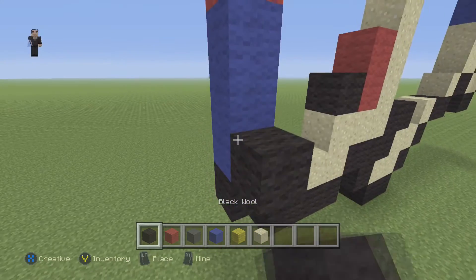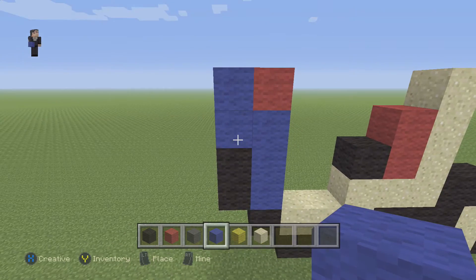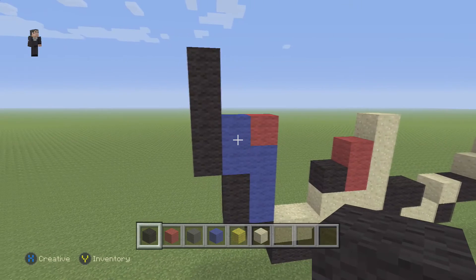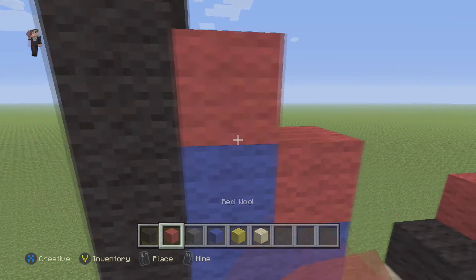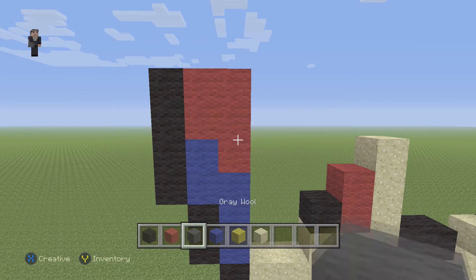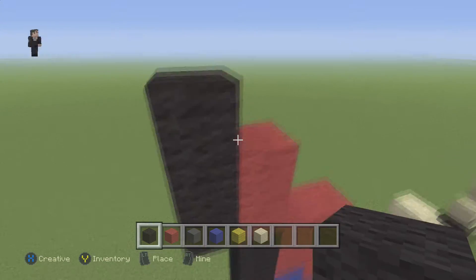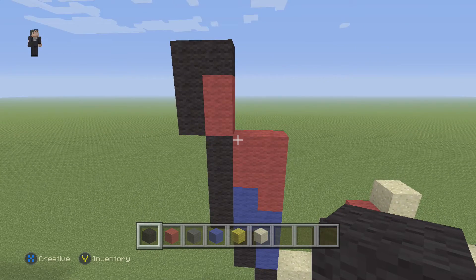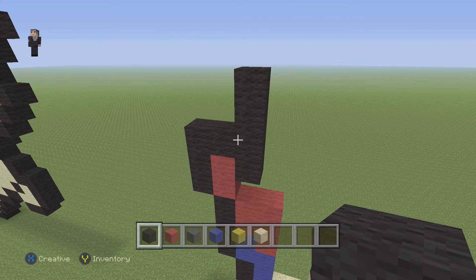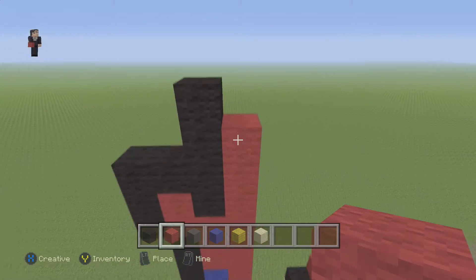We're gonna grab our black and place two black wools next to the blue — one, two — and then two blue wools on top of that — one, two. Then on this side we're gonna go up by four — one, two, three, four. Then we're gonna place one, two, three, four blocks of red wool. We're gonna grab our red and place two blocks on top of the black, with three black wools to the left — one, two, three — and then one more here. Starting right here we're gonna go up by four blocks — one, two, three, four.